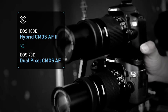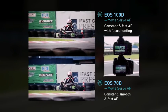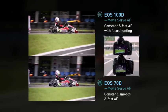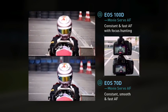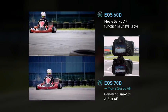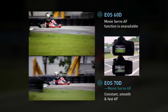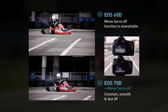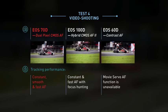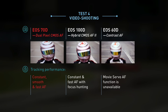We start with the EOS 100D and EOS 70D. Round 2 is the EOS 60D with EOS 70D. The EOS 70D and EOS 100D match in AF tracking, but the EOS 100D is slower to refocus towards the end. The EOS 60D fails to refocus on the go-kart as it rapidly closes in.